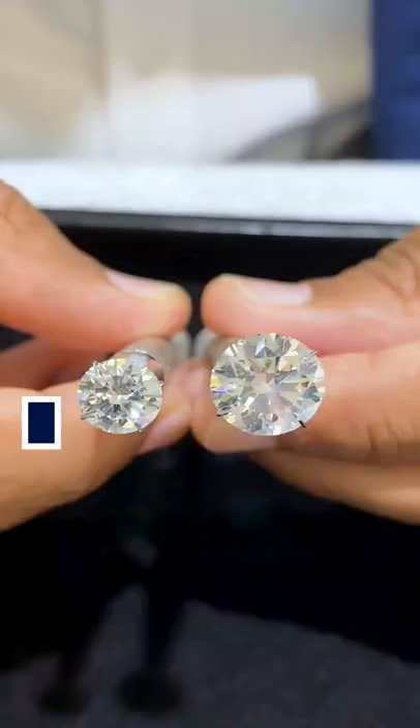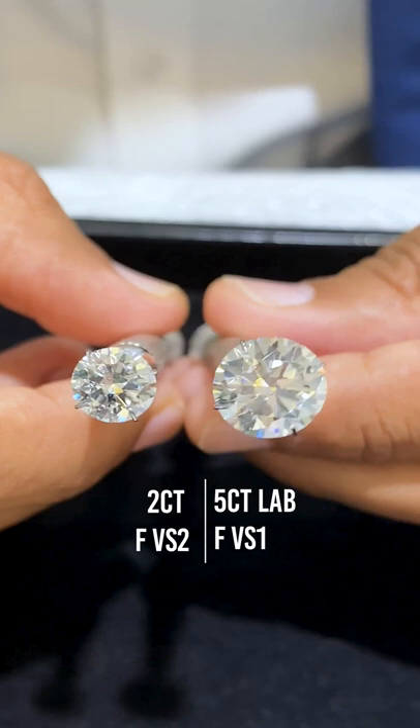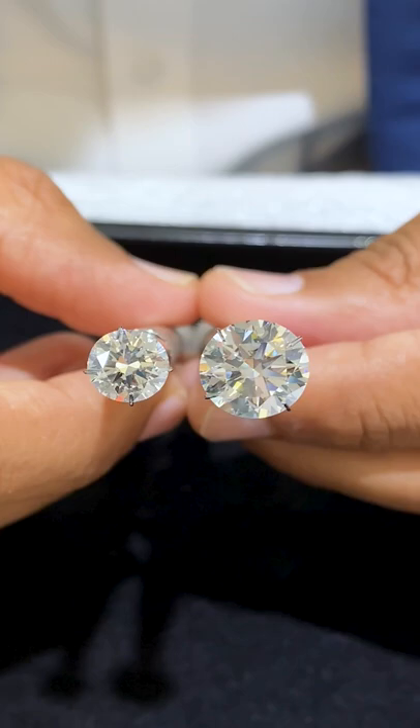My last tip would be getting a lab grown diamond. Here we have a two carat natural diamond, and on my right we have a five carat lab grown diamond. Even though they're drastically different in size, they're in a similar price range.